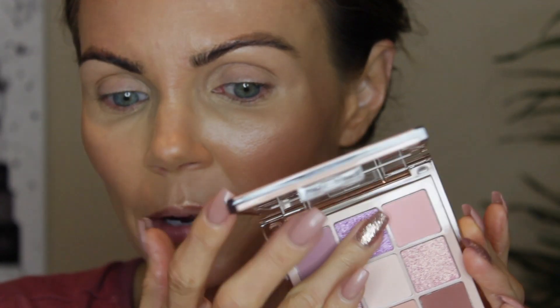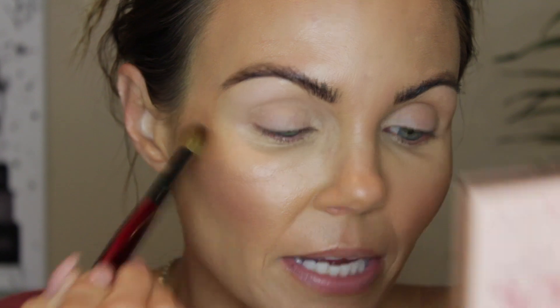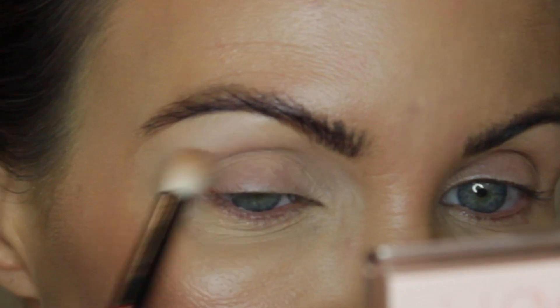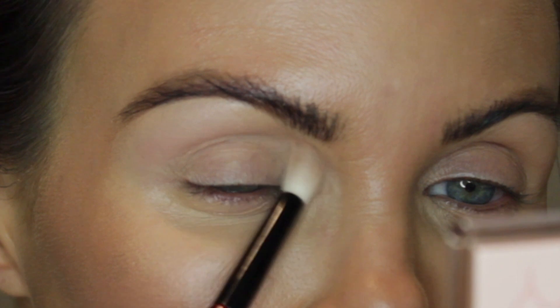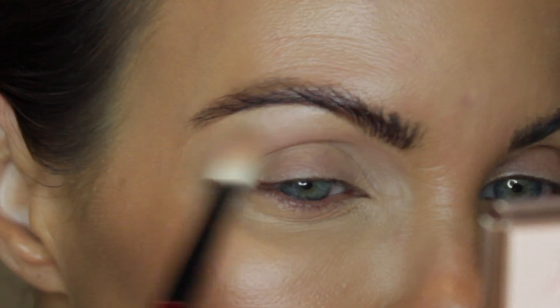Let's get started with look number one using the Light palette. This is a really pretty palette. I love this periwinkle shade — I want to use it so bad, but I always reach for those, so I'm going to kind of play around with the pinks. I'm going to go into the middle shade and use that to just go over my eyeshadow primer. I put down the P. Louise base in shade three. I'm going to first go into this shade and we're just going to see if it shows up on my skin tone, since this is for maybe the lighter skin tone. I kind of want to put this above my crease so that when I put a color below the crease, this will be peeking behind it.